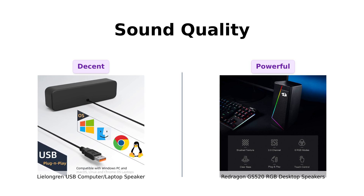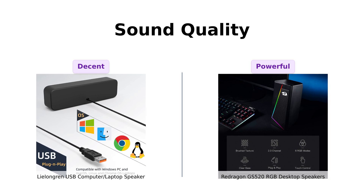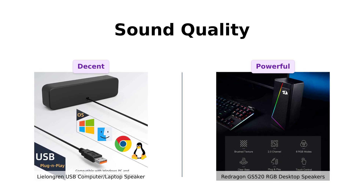Users comment on the Redragon's impressive bass and loud volume, although some have noted distortion at higher levels. In summary, the Lelangren is good for basic use while the Redragon excels in gaming setups and multimedia, but may struggle with music listening at high volumes.